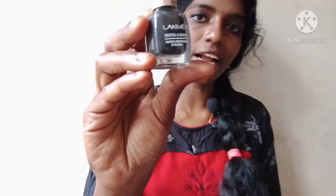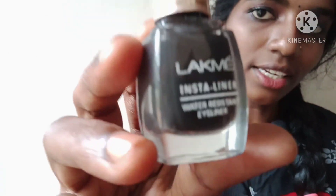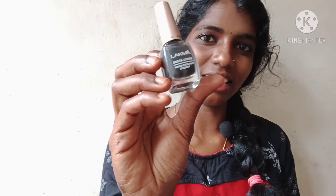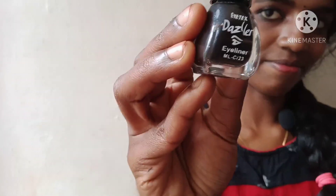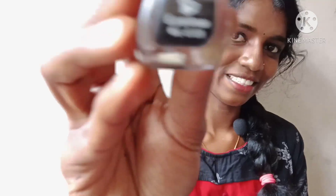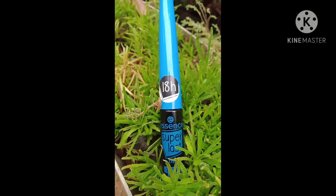Next, I will add a Lakmé Insta-Line eyeliner. I'm going to add a nice soft eyeliner to my eyes over the next step.